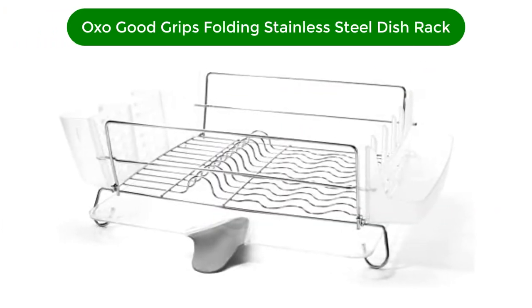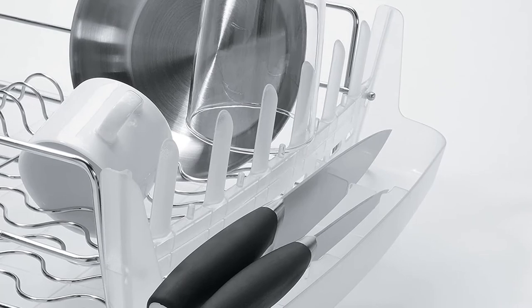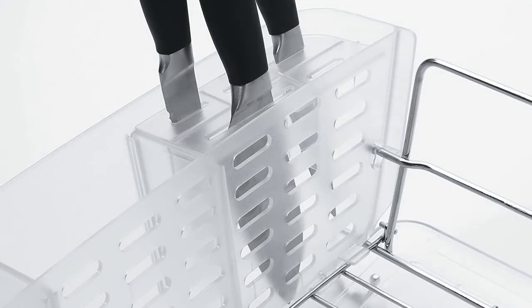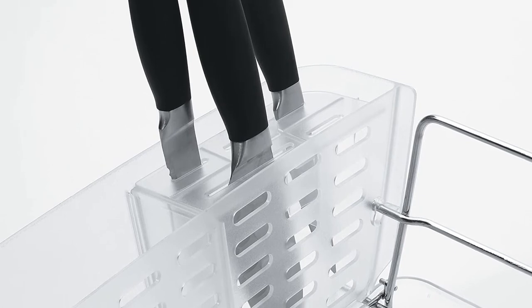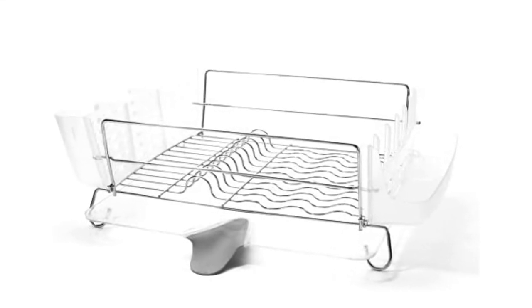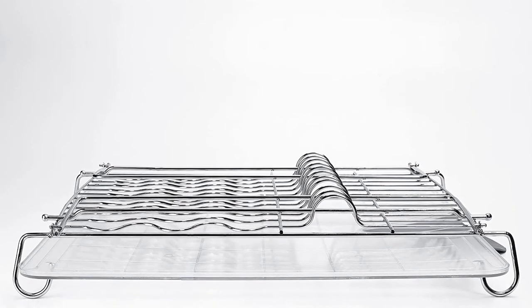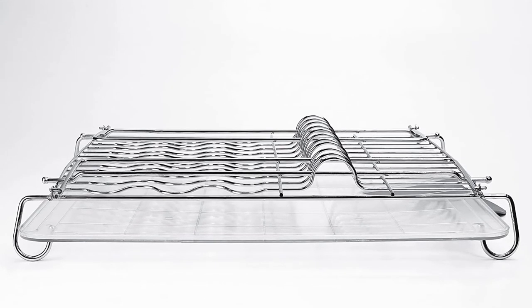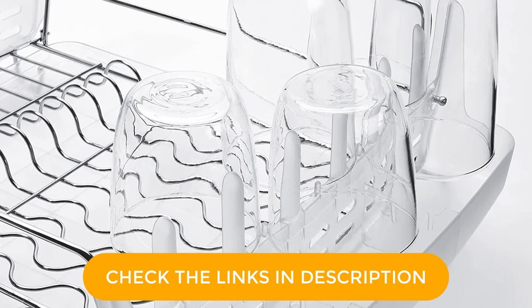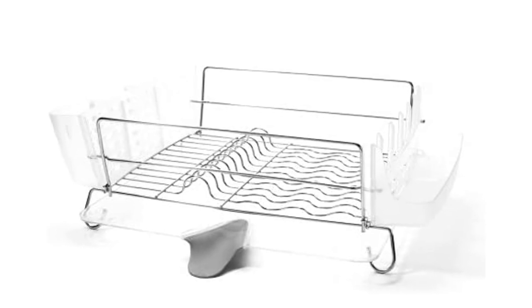Number 5. Our fifth best pick is the OXO Good Grips Folding Stainless Steel Dish Rack. A folding rack is great for anyone who wants to be able to hide it when not in use. This model from OXO provides all the features you need in a drying rack, plus the convenience of foldability. Pots and pans, mixing bowls, up to 12 plates, and even delicate glasses all have a place in this surprisingly spacious rack. Its clever design allows you to choose whether your knives will dry vertically or horizontally in a knife slot with the blade safely facing down. The utensil holder is subdivided, allowing you to pre-organize your flatware and making it easier and faster to put it away later. A built-in drainage tray can be positioned in multiple ways to best work with the countertop space you have. When you want to stash it away, the side-mounted glass and utensil holders detach, and the frame's body folds flat for easy storage.